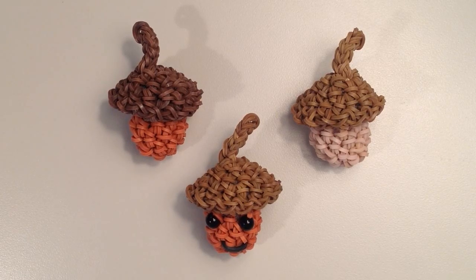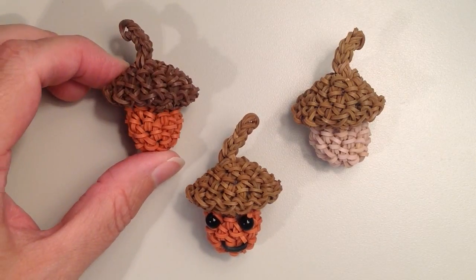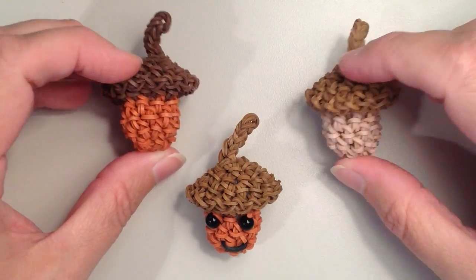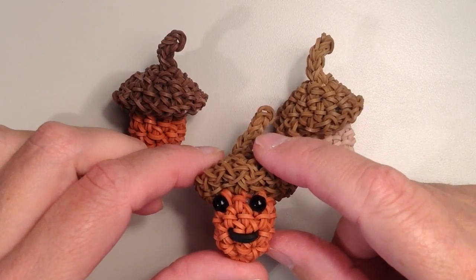Hi, it's Jordantine1, and today I'm going to show you how to make this really sweet little Lumigurumi acorn. It's the first day of fall here in the Northern Hemisphere, so I thought this would be a cute little project. It's quick and easy and doesn't require too many bands. For the top ones here I just have them plain, and then for this bottom one I made a little happy face.